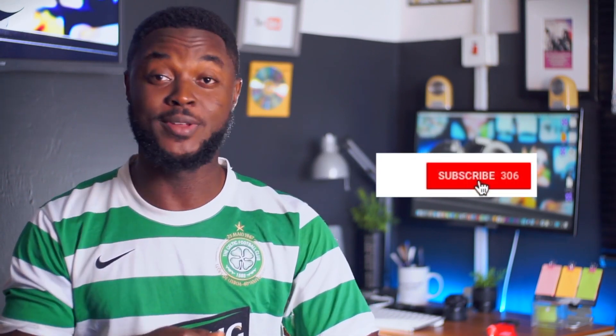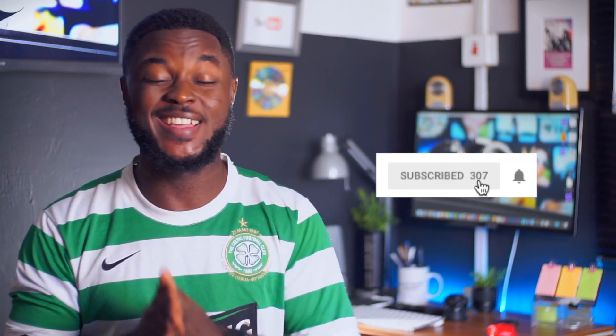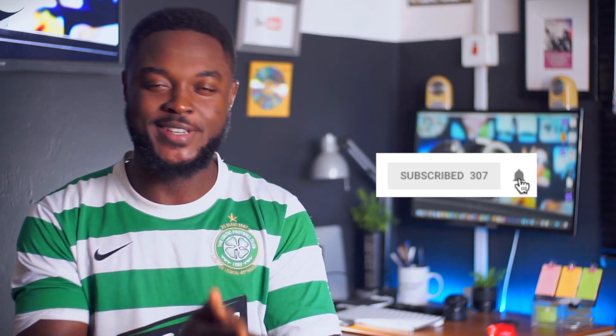Hi there and welcome to another episode of Quick View. I go by the name Soji Gray and if you've not already subscribed to the channel, make sure to do that down below and hit the bell icon so that anytime I release a new video, you're going to be updated instantly. Today we have with us this amazing powerbank from WK Design.